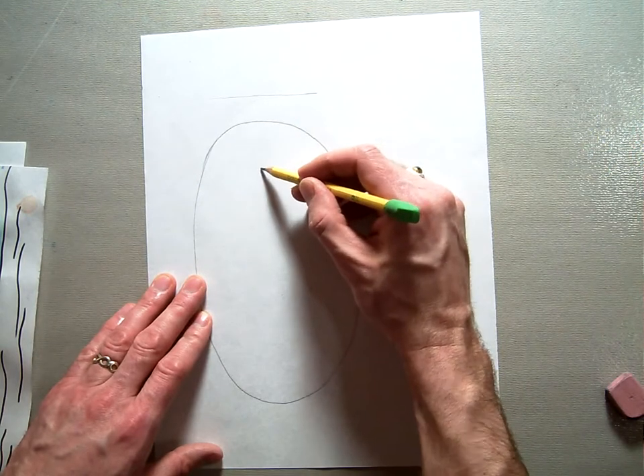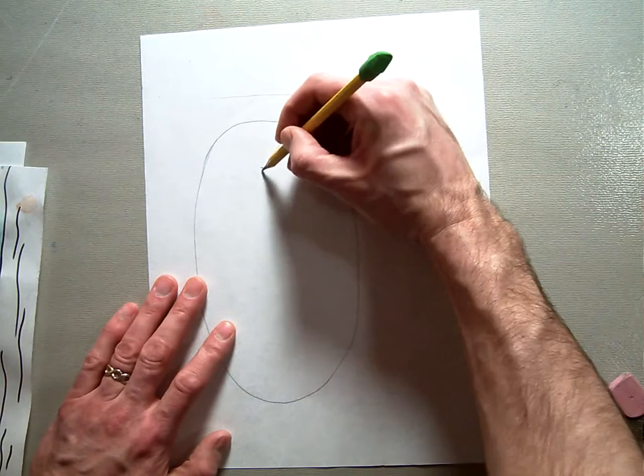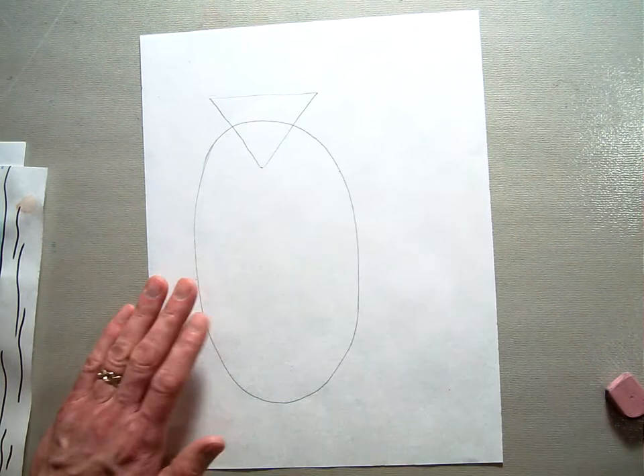Your next shape is going to be a triangle. You're going to make a horizontal line, and you want the point of your triangle to be down about there, so you're going to take a diagonal line up to the edges of your triangle like that, so you have a triangle.